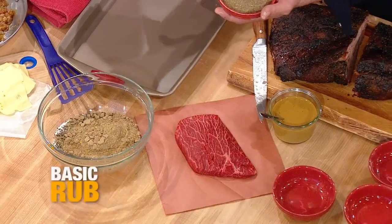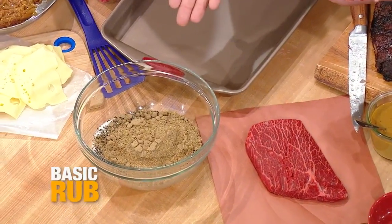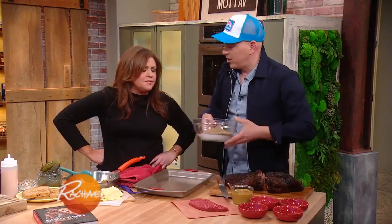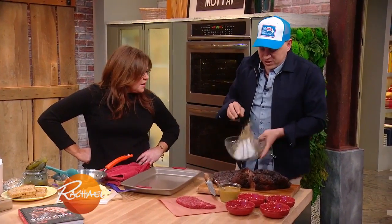So we have equal parts, essentially, of kosher salt, coarse cracked pepper, coriander seed, and a little bit of celery seed. I love celery seed, don't you? Me too, it is so fantastic. So underused. And we mix that up.